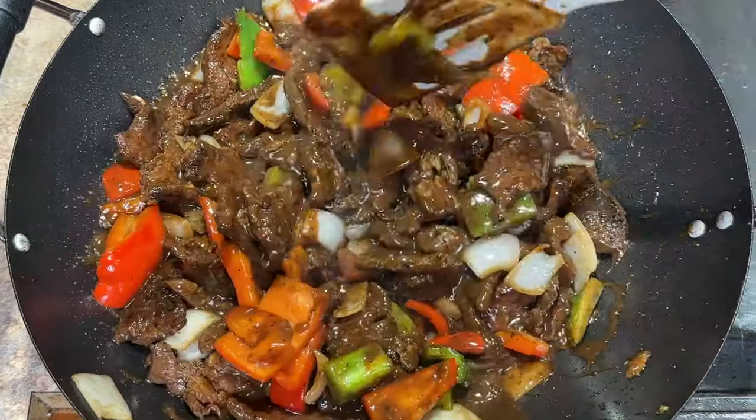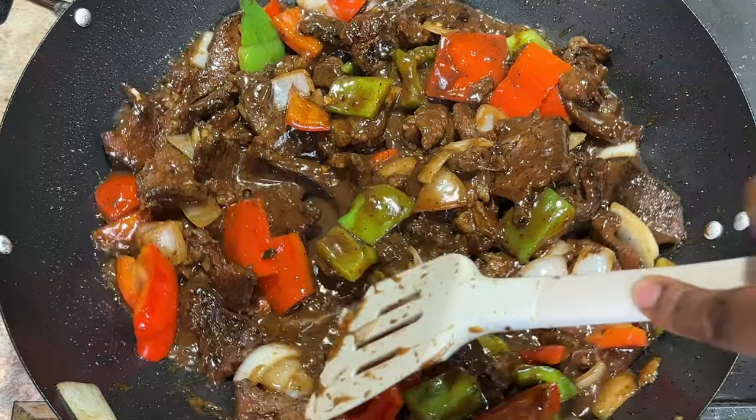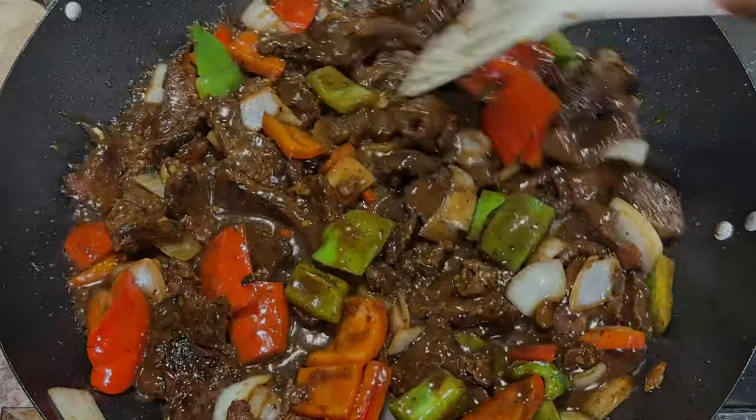Thank you for watching. Please share this recipe with your friends and family. See you in my next video. Stay blessed. Bye.